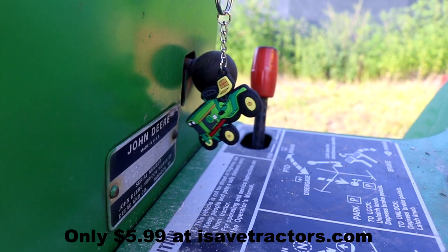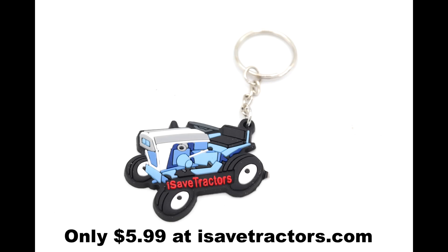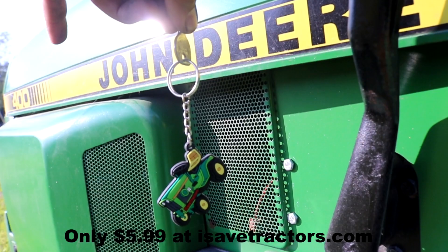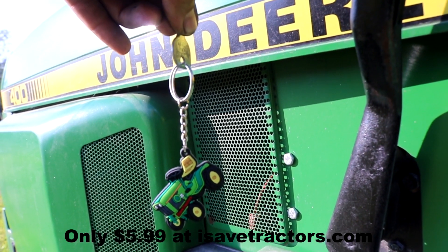iSaveTractors keychains are now available for only $5.99 each. Attach these to your vintage garden tractor keys and ride in style. We have them in John Deere, Ford, Wheelhorse, Cub, and Cadet, as well as new ones being added all the time. Get them at iSaveTractors.com.